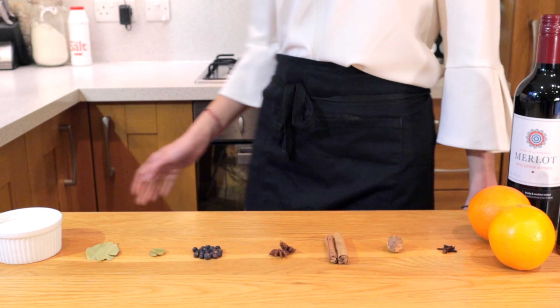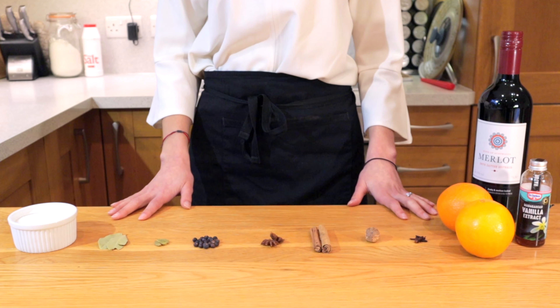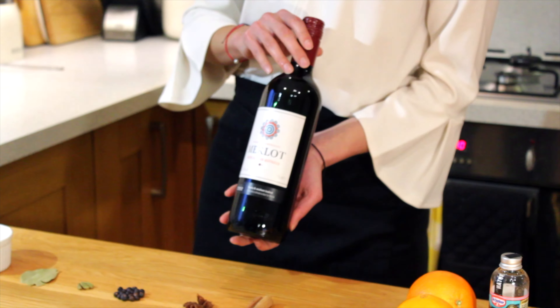Hi there guys, welcome back to the channel. It's that time of year again and after the year we've had, we all deserve a drink. So I've cued the Christmas music and I'm going to show you how to make mulled wine. First, we want to pick out a wine — you don't just want to go for anything.